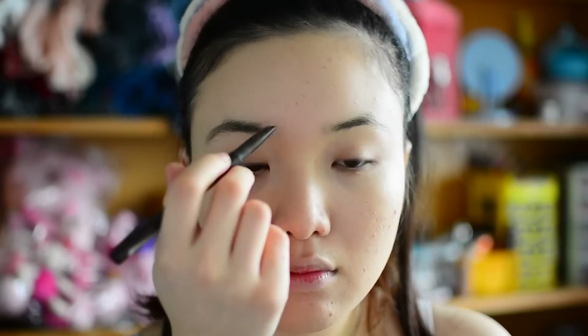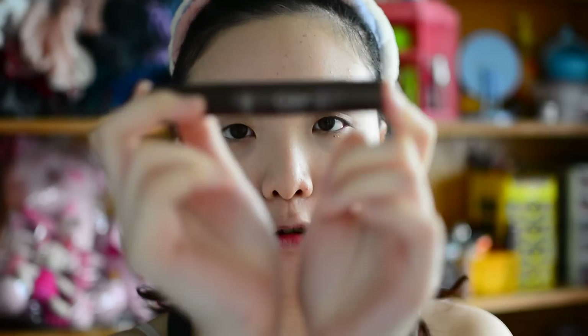Now comes one of the hardest parts — the eyebrows. I'm just using the good old Etude House Drawing Eyebrow pencil. Let me try this. Then I'll spoolie it out, and I'm going to coat my eyebrows with the Etude House Color My Brows mascara in Rich Brown number one.